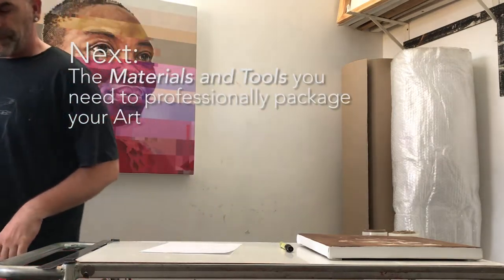Let's have a look at some of the materials and equipment we'll be using to package our artwork.